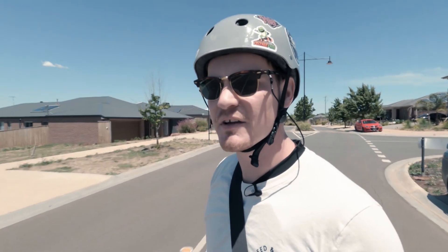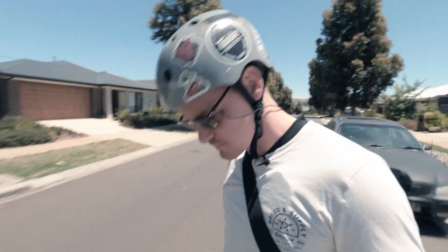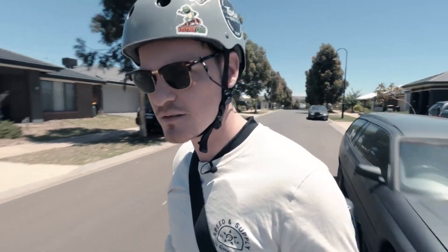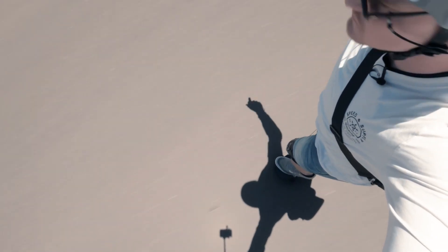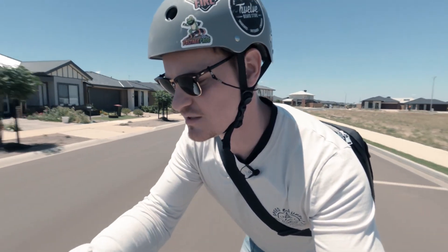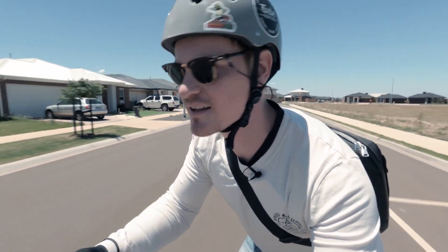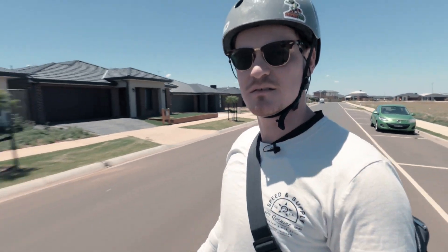I'm looking around for a nice flat area to do the speed test — it's kind of hilly up here, not flat enough for a serious top speed test. Alright, this spot ain't bad. I'm going to do it one way and also the other way coming back because I feel like I've got a bit of a headwind. We're already doing 30 kilometers an hour into a headwind, up a slight incline. 31 — let's turn around, we'll definitely get faster.